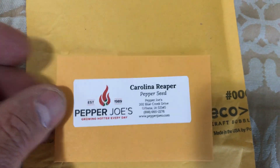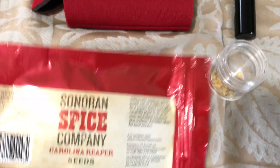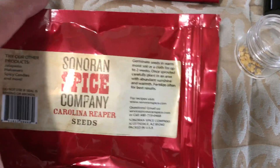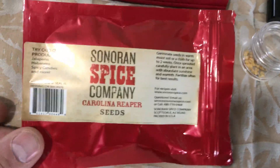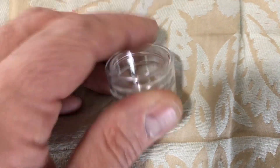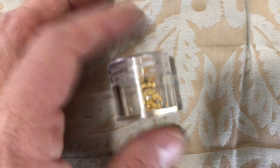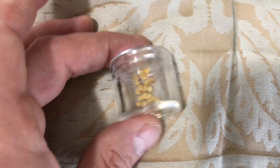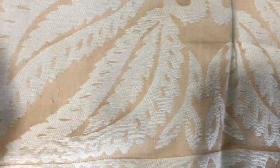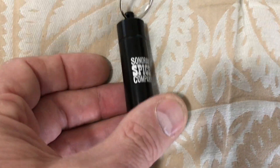Next we have one from a company called Sonoran Spice Company. I was really impressed with them as far as how they package and what they send you. They package the seeds in this kind of metallic red-looking package, again zip-lock at the top with the company name on there. The seeds come in this little heavy plastic case that screws on at the top — I thought that was very impressive. This is something you can reuse; I'm going to hang on to this and probably reuse it for seed storage. Very impressed that they don't use just a standard plastic bag — they actually give you a little container.